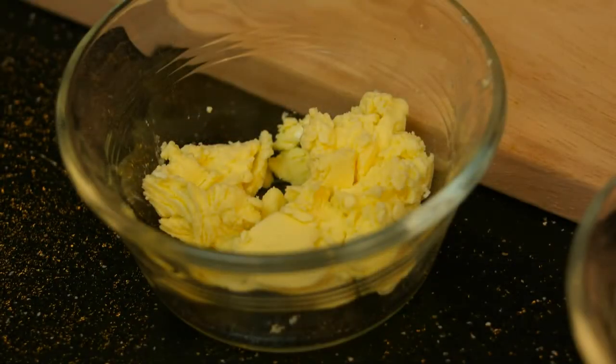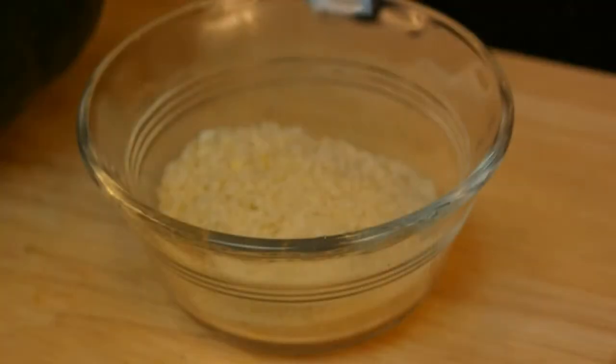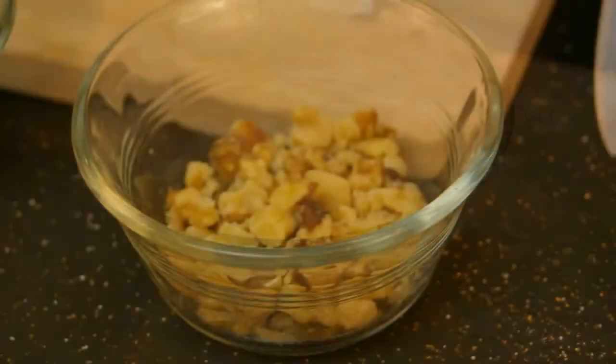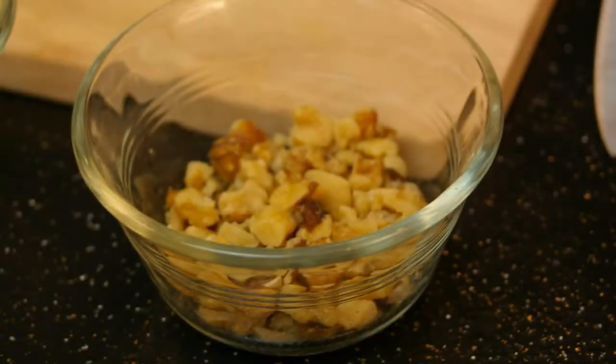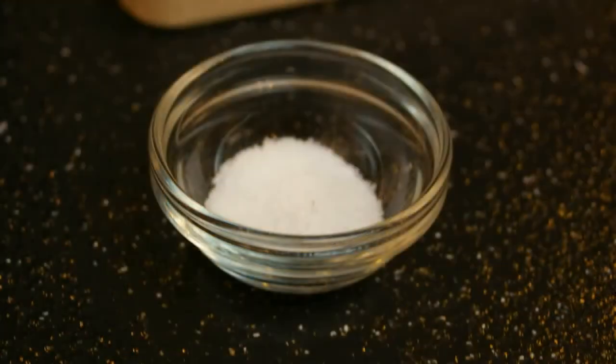1/8 cup tub margarine, a 1-pound acorn squash, 1/4 cup fine bread crumbs, 1/8 cup chopped walnuts, 1 and a half tablespoons brown sugar packed, 1/4 teaspoon salt, and 1/8 teaspoon nutmeg.